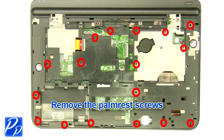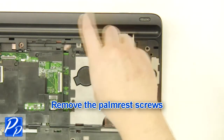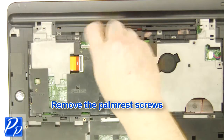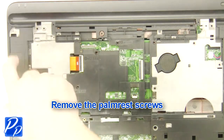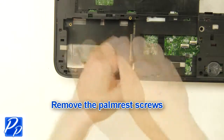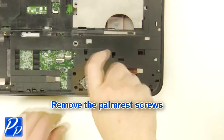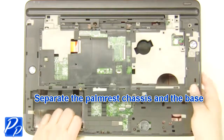Remove the palm rest screws. Separate the palm rest chassis and the base.